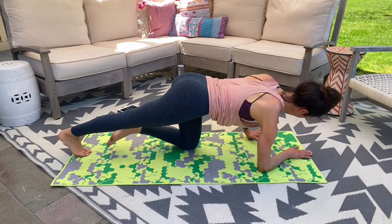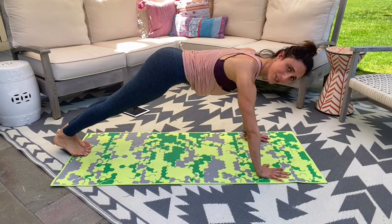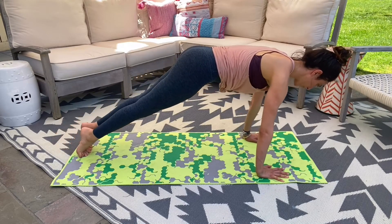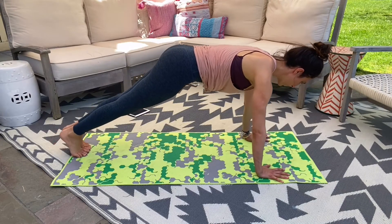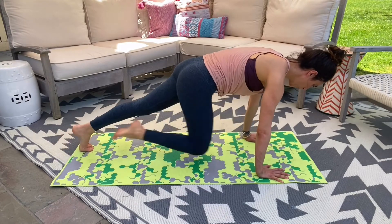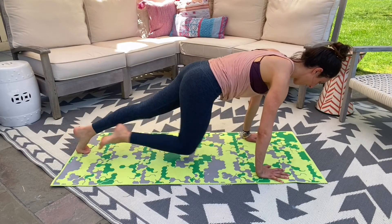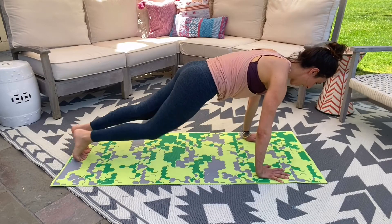Extend that leg into your plank, press away from the mat, shift your weight back. Stretch the backs of your calves and the backs of your legs. Shift front. Four, three, two, and one. Exhale — bring the knees right in, use that breath to pull them in. Just eight here — eight, seven, six, five, three, two, and one.